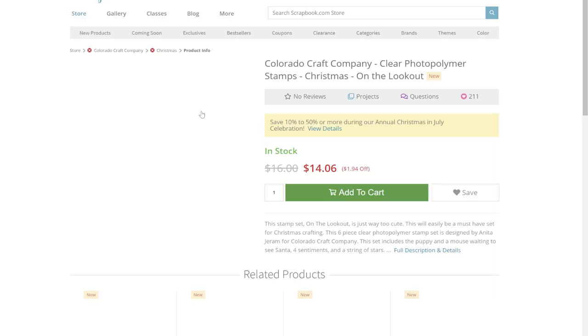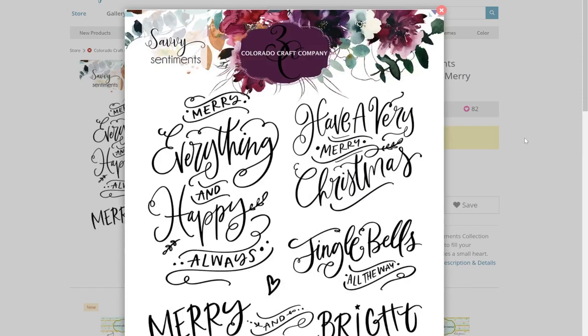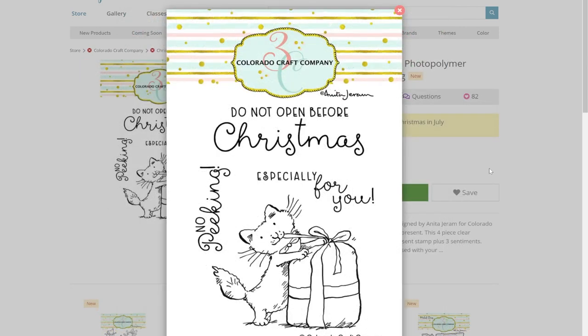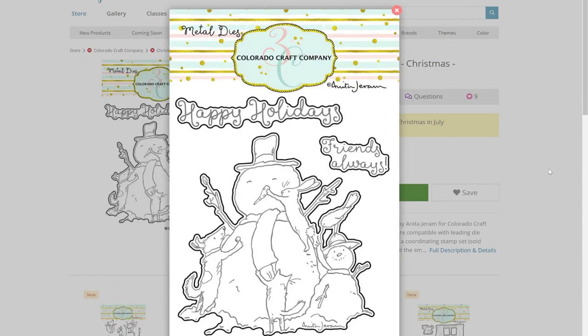One of our new favorite brands, Colorado Craft Co., their Christmas release is filled to the brim with classic Santa imagery. If you haven't had a chance to try out their stamps yet, you're going to want to make a little bit of room in your shopping cart because you're about to fall in love. Some of the sets this year include Santa giving a small child a present, Santa tending to his reindeer, scenes with cutesy snowmen, and more. They also have coordinating dies that you can purchase as well.